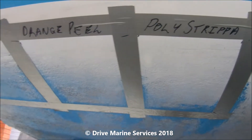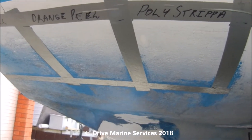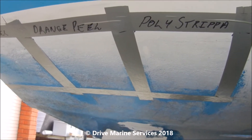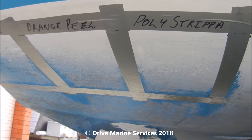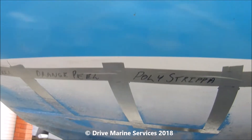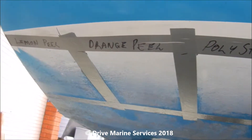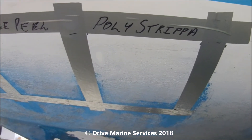We've masked off three areas. He's tried all sorts of things — the orange peel, the poly stripper, and the lemon peel — and the poly stripper and orange peel hardly touched it. It's got three to four layers of anti-foul on it, plus some polyurethane sprayed over the top from when the boat was painted. So we're going to hit it with lemon peel on that end, orange peel, and poly stripper, then try them every 20 or so minutes.